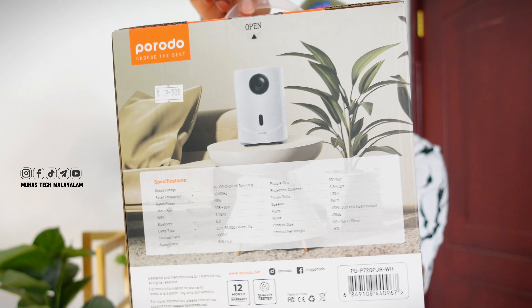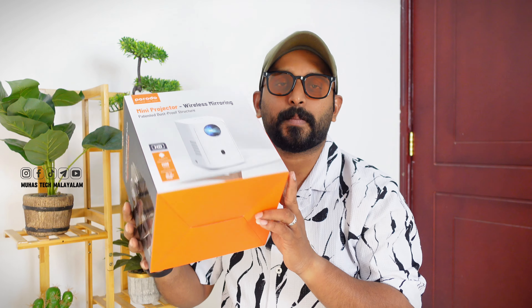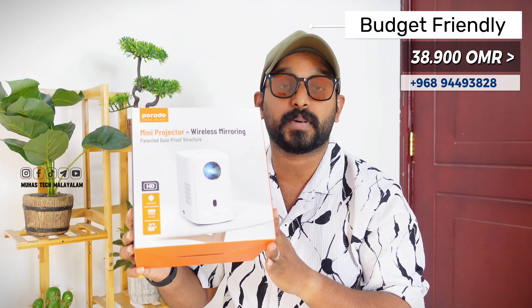There is Wi-Fi. It is 150-inch. There is a lot of clarity. There is a price — this is a small project.